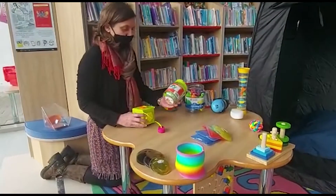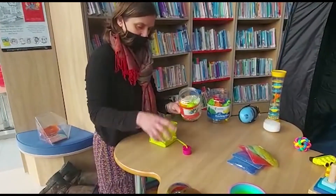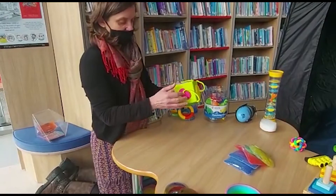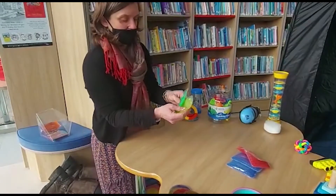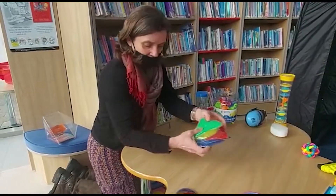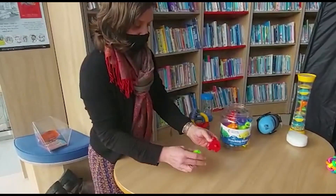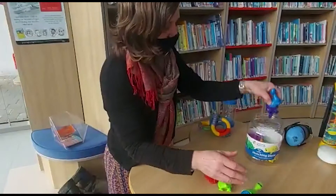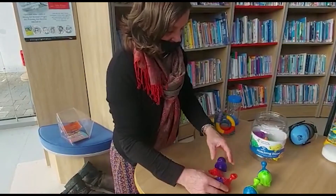So just to show you in some more detail, we have easy grip crayons like these. We have a shape sorter that you can't lose the bits from, which is quite fun. We have some tactile squeezy bags which are gooey and fun to play with. And then we have some matching dinosaurs which all come apart and we can put together any way you like, and then you can have some dinosaur fun.